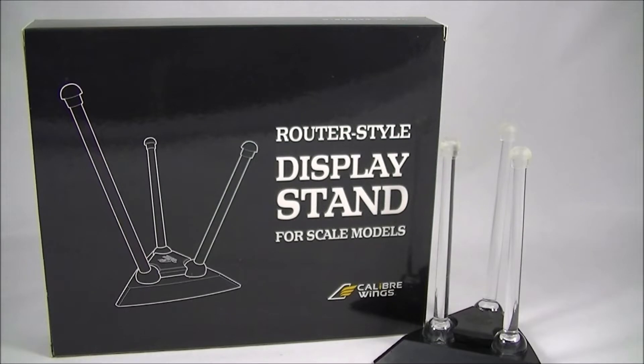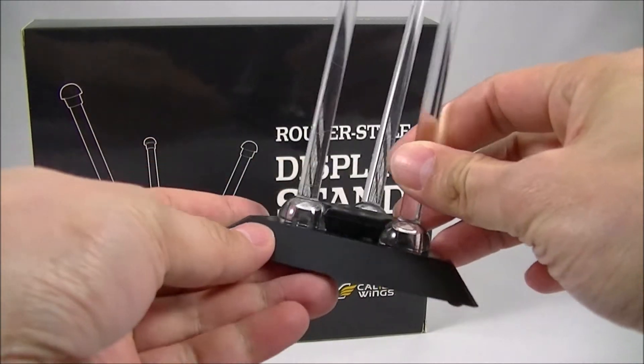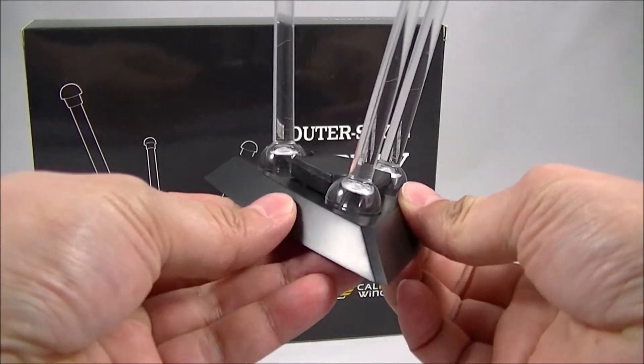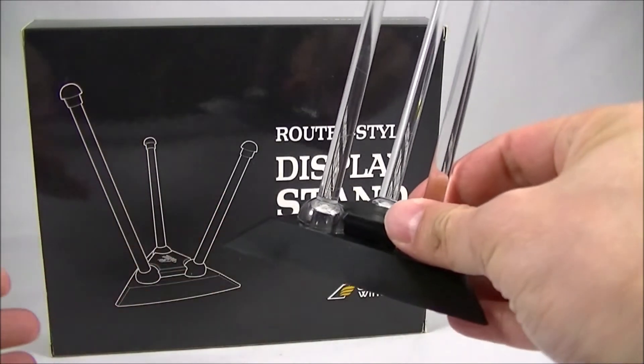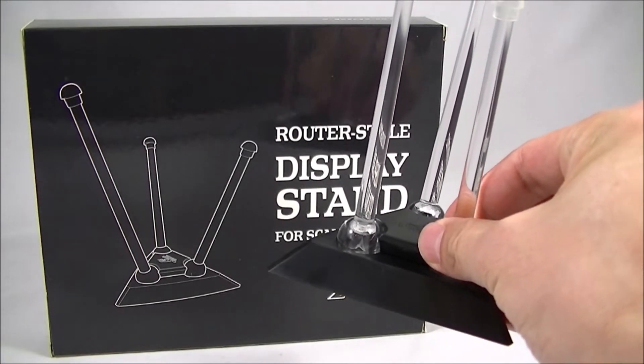I didn't realise that there was another company called Flight Pose that does something quite similar, but they actually have a clear acrylic base and not a dark plastic base like this one, which does look a little bit better, but they are a bit more expensive at around $14 or $15.